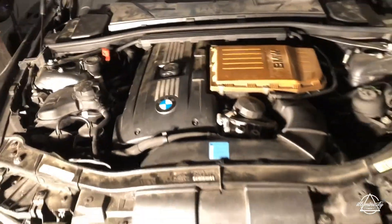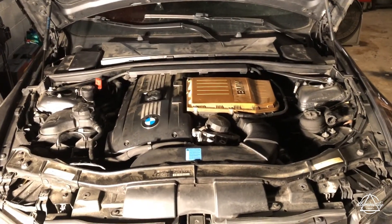So I'm going to take it for a drive and see what's going on.